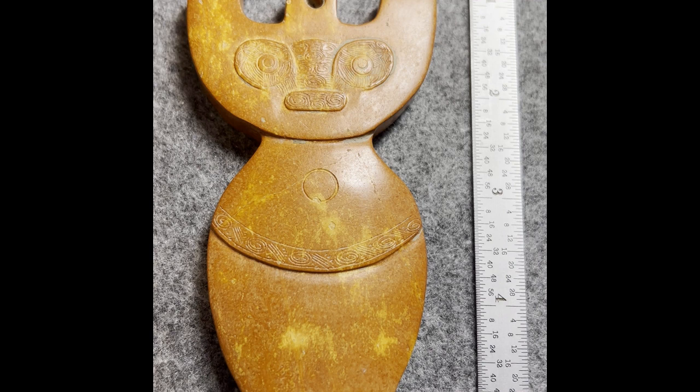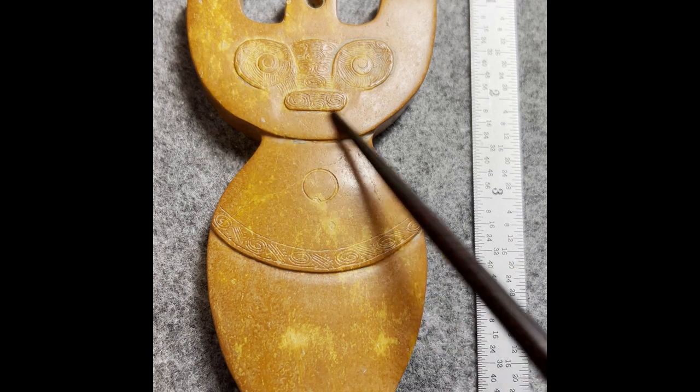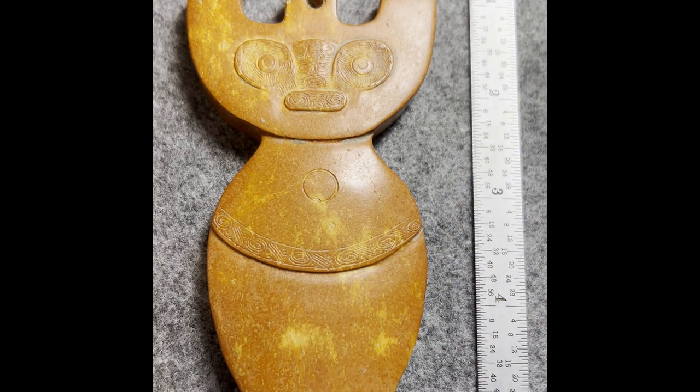Today I'm showing you this piece which belongs to the early part of Liangzhu culture. It was used for decorating the king's hair. This part is called the mountain-shaped decoration plaque.